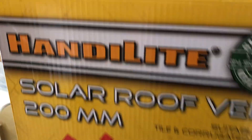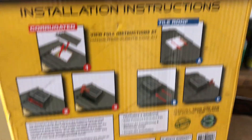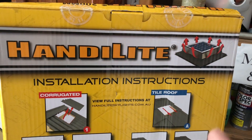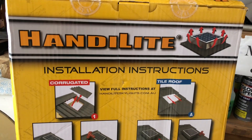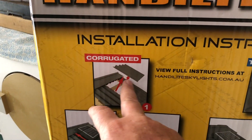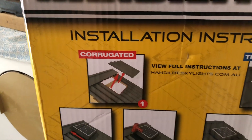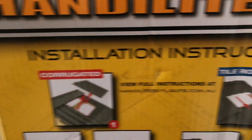As it shows on the box, I'm going to open it up. This particular one is for Australian installations — you can also get these for the States and other countries, I'll put a link in the description. With corrugated iron, you've got to cut out a piece of steel to a certain size, which is easily done with a cutoff wheel in a grinder.